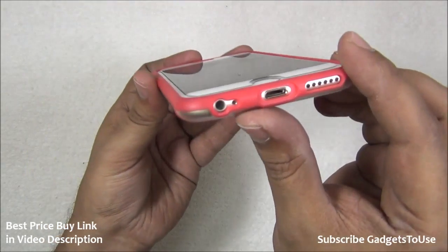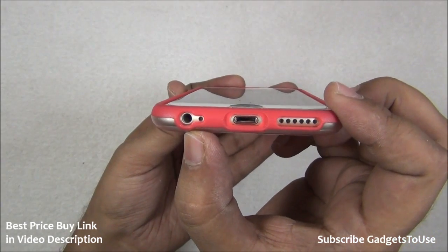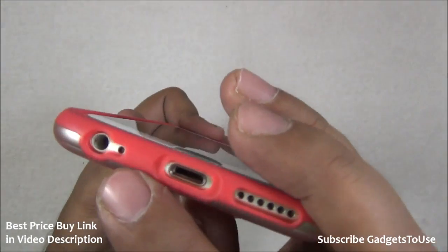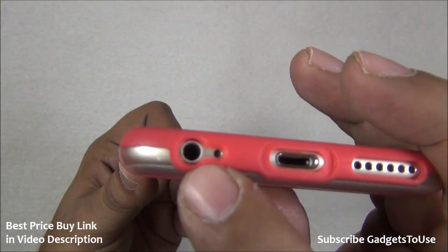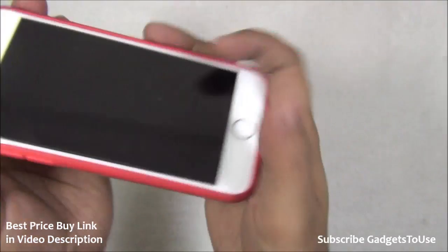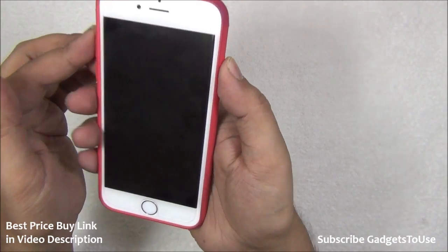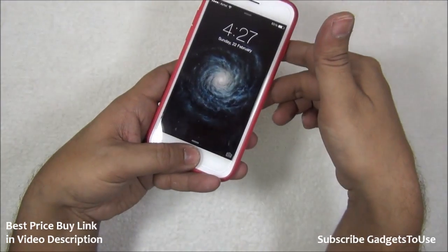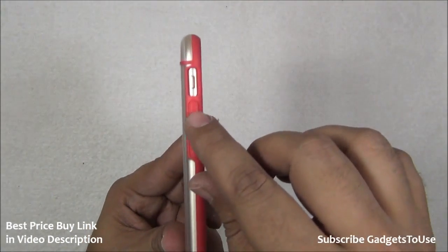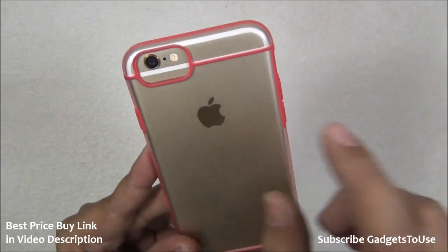There are proper cutouts for the charging port and loudspeaker so nothing is blocked. You can use a headphone cable slightly bigger than the standard iPhone cable because they have a slightly wider cutout there. The buttons are accessible — you can access the volume button as well as the power button — though they are slightly hard to press after applying this case, but you can access them pretty easily without any issues.